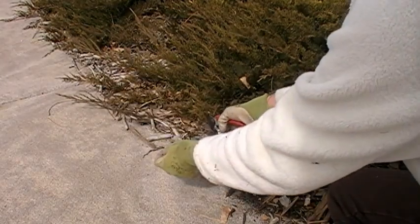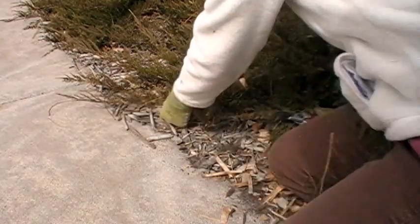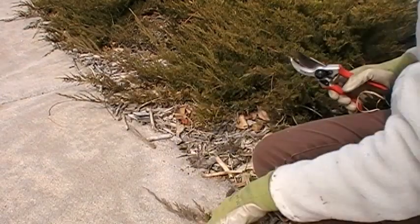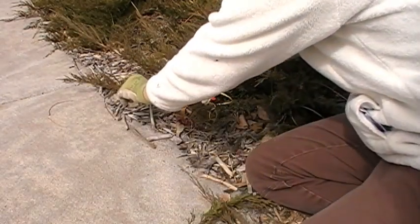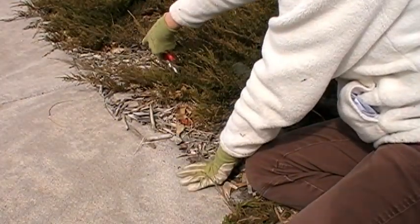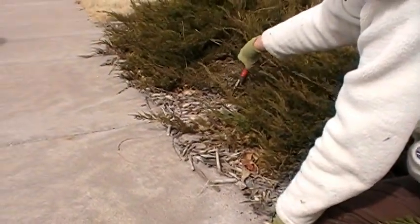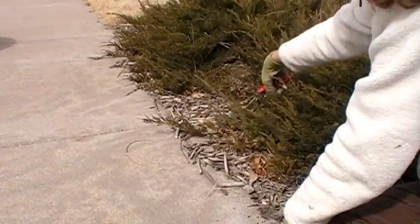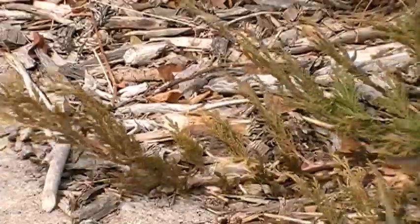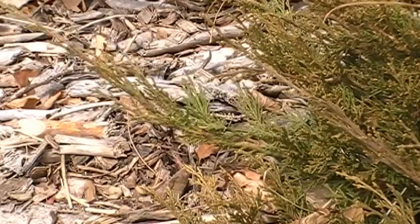Here's a good one — just clip that right there. That looks nice. Maybe this one we'll take a little bit farther back. This one we'll leave a little farther out. Maybe we can take this one quite a bit farther back. If we do it this way, it really maintains the beauty of the juniper.